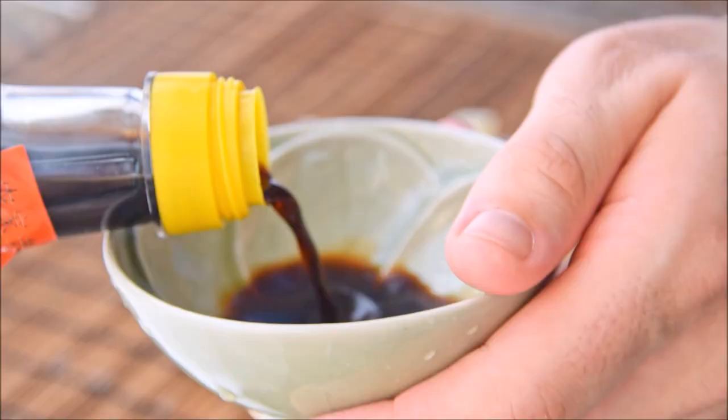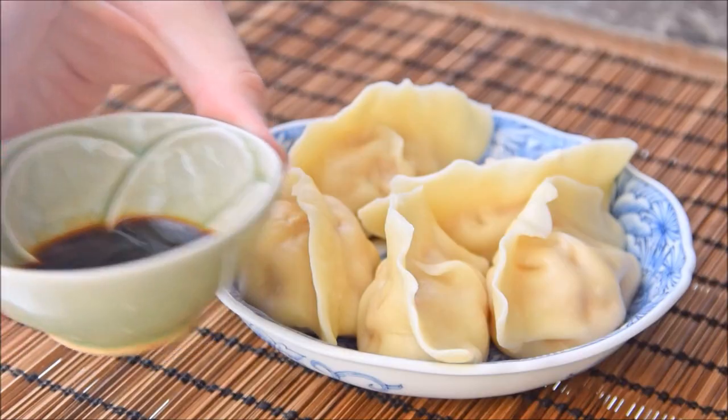Eat them hot and fresh with some dark Chinese vinegar as a dipping sauce. Dumplings freeze really well. When you do that, just lay them out separately with about half an inch of space between them. And when they're frozen and hardened up, just put them in a Ziploc bag and they keep for a very long time. When you want to cook them, you don't need to thaw or anything — just toss them in boiling water. It's totally the same; it may just take a little bit longer.